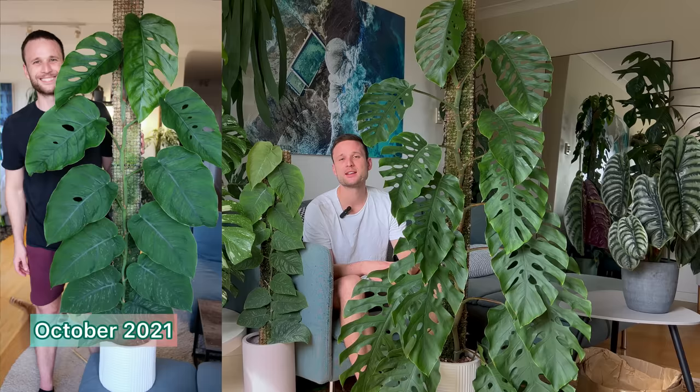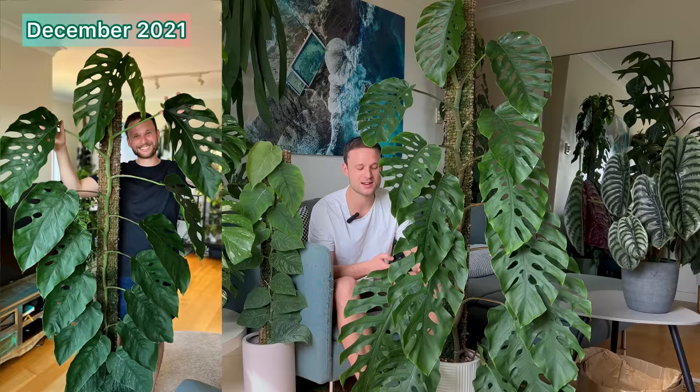By October 2021, you can see that the plant has now taken to its extension and keeps climbing up that moss pole, and it keeps fenestrating as well. So it wasn't really too bothered by that chop and extend just a couple of months ago. In November 2021, it's giving me continuously bigger leaves with more fenestrations. By December 2021, it reached the top of its extension again and is continuously increasing in leaf size and giving me larger fenestrations.